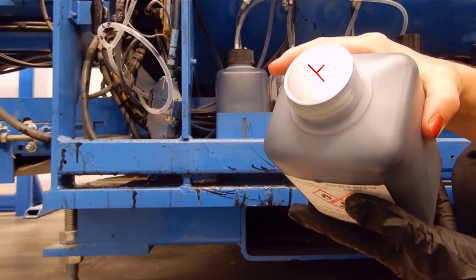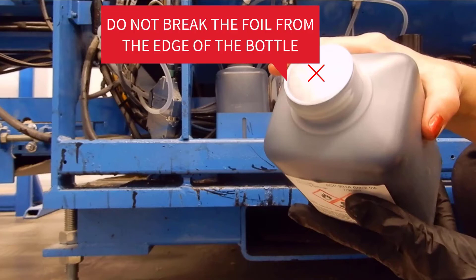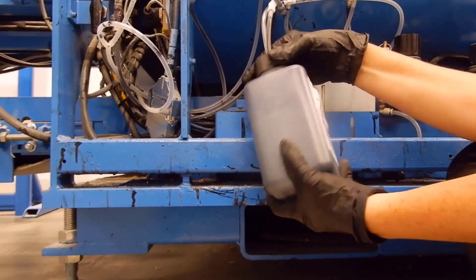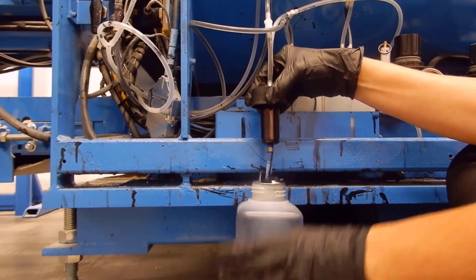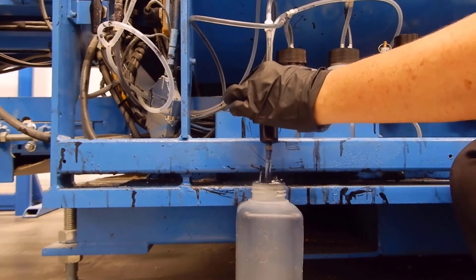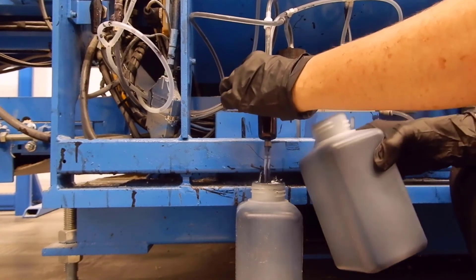With the knife or scissors, cut a small X opening in the foil on the top of the bottle. Do not break the foil seal from the edge of the bottle. Pull out the bottle you are replacing and remove the filter and lid from the empty bottle, then screw it onto the new bottle and put it back in the rack.